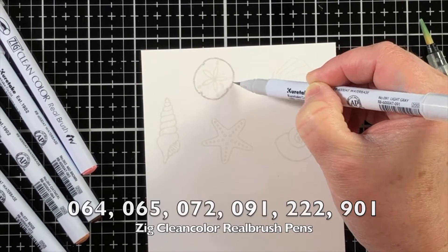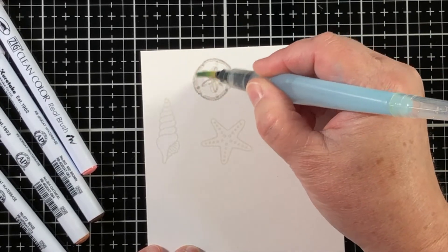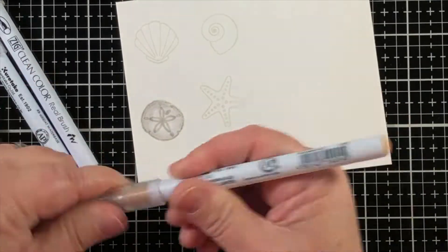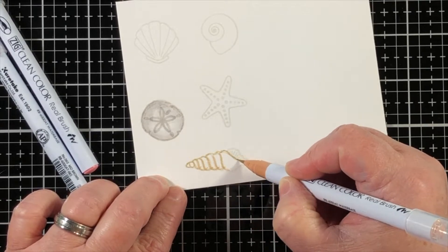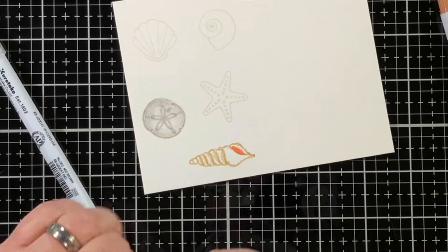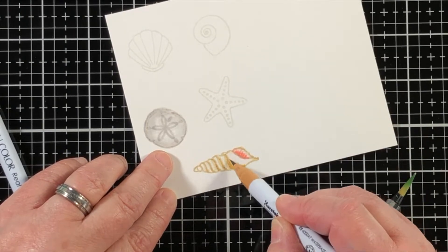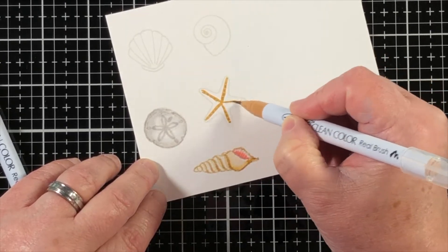I'm going to stamp onto some Bristol Smooth cardstock and use Ink on 3 Fade Out Ink. If you haven't used it before, the Fade Out Ink is a magical ink from Ink on 3, and it has the ability to take on the color properties of the coloring medium that's placed on top of it. So for example, you can see that the lines are stamped and they're kind of a gray foggy color, but when you add the color — here with the Zig Clean Color Real Brush Pens — it soaks up whatever color is laid on it and turns a slightly darker shade of that color.